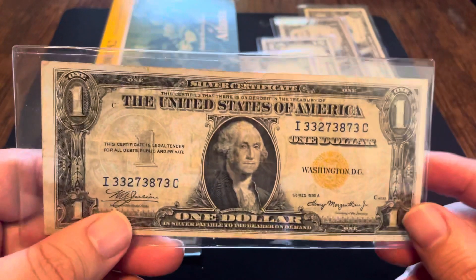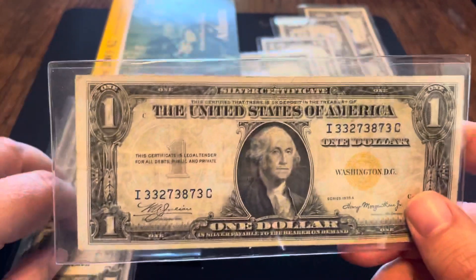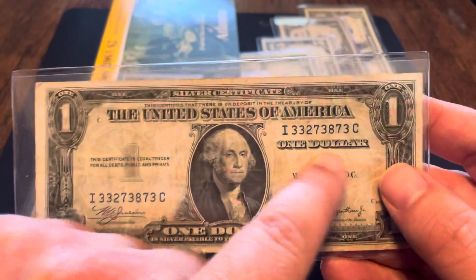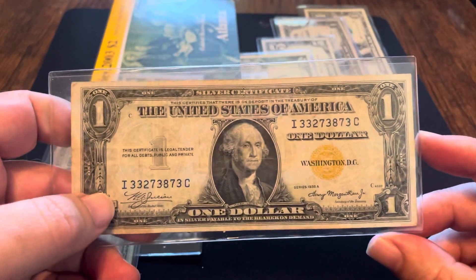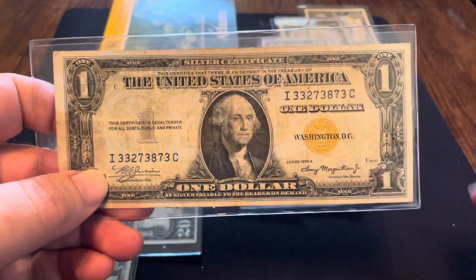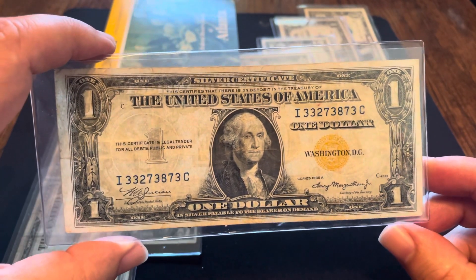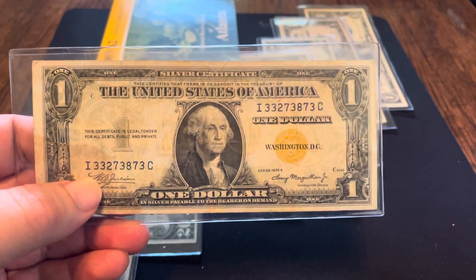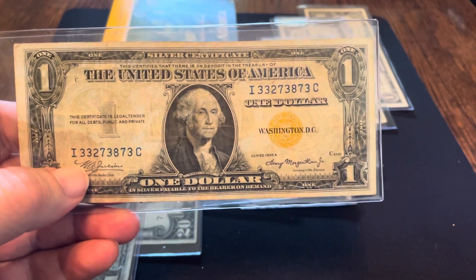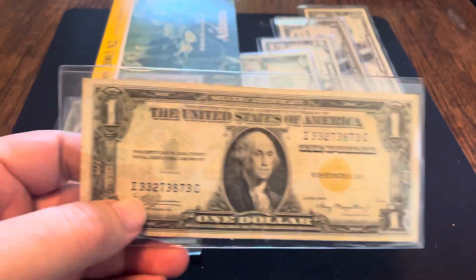Number 2 — same lines — I've got the 1935A North Africa note. What they did in Hawaii, they repeated the process in North Africa. There they just used a yellow seal. They didn't put anything on it designating North Africa, but that's where it was used, so that's how it got its name. Once again, this was in case anyone got a hold of the money — they could simply say any note with the gold seal is no longer valid currency. The North Africa note is also one of the top 100 notes to collect, and another note you can easily afford under $50 — probably $40 to $50. You can pay more for really good condition, but you can get one for under $50.